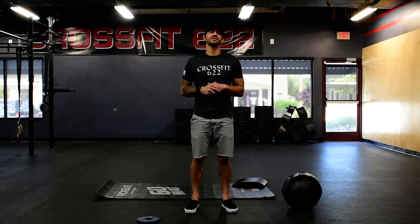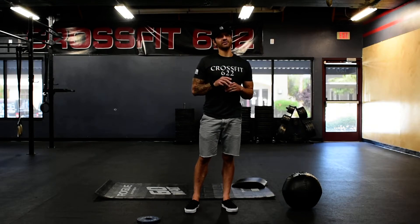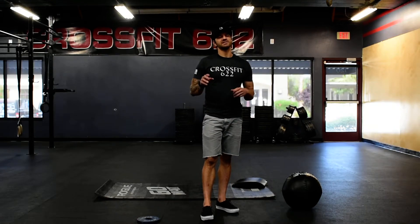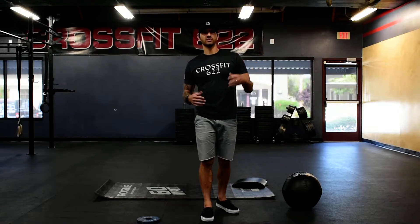Wednesday, May 27th — the number three workout, the third workout that we did here at CrossFit 622. First part of it, similar to Monday, we're going to have a skill strength portion.